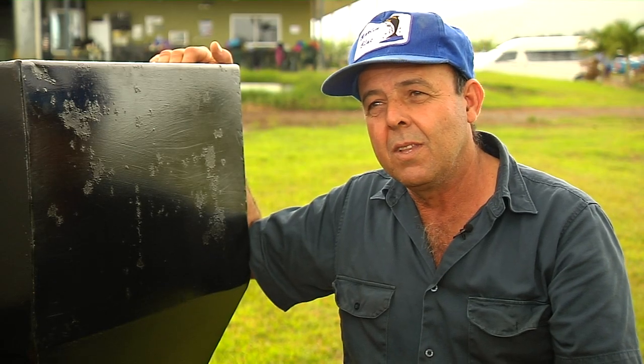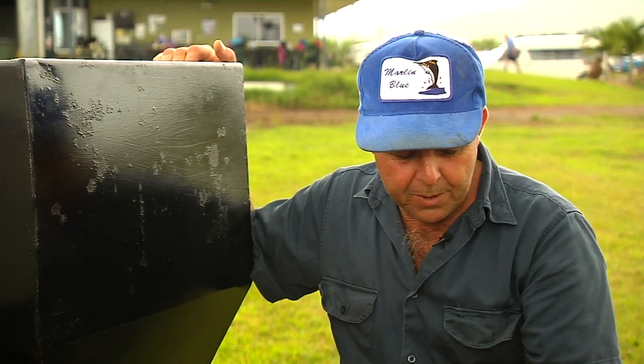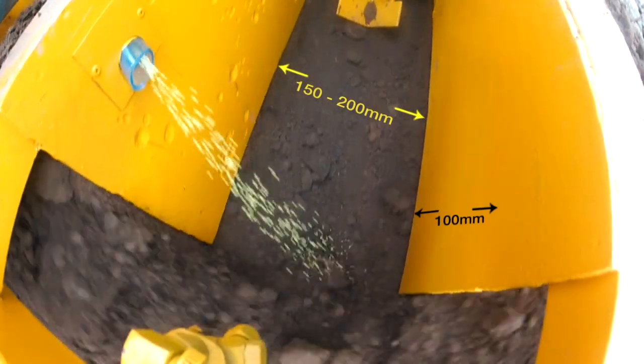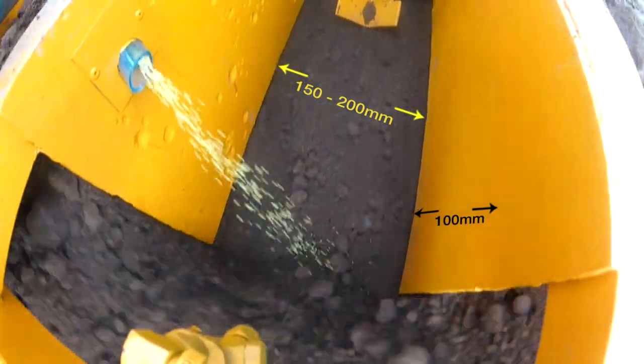And what was the target width of the granules at planting? We need to spread the chemical 150 to 200 millimetres wide in the row and put approximately 100 millimetres of soil over the top of it.